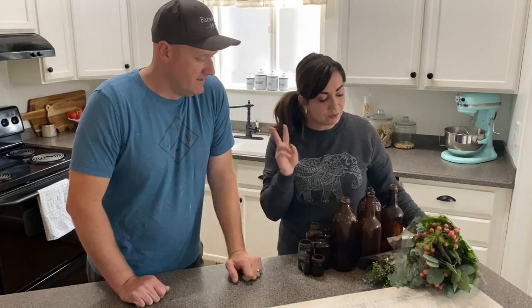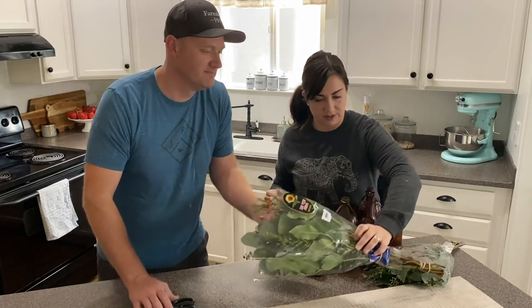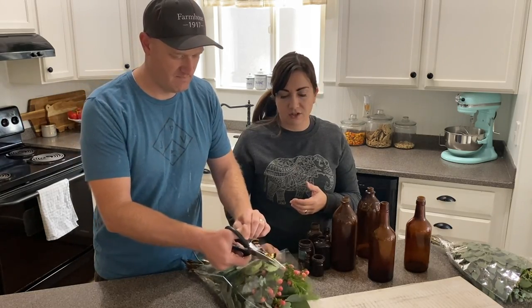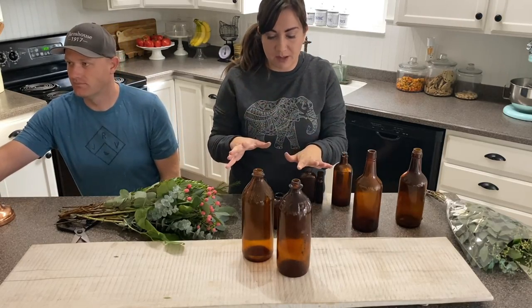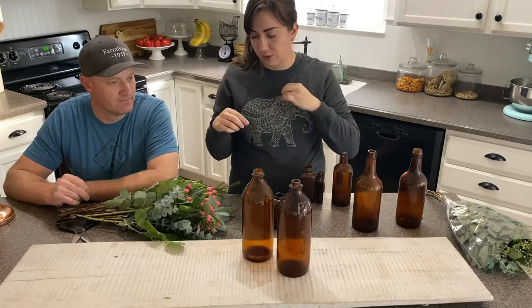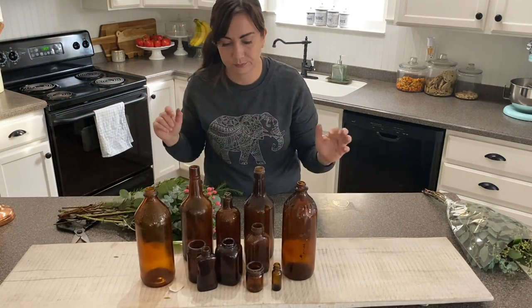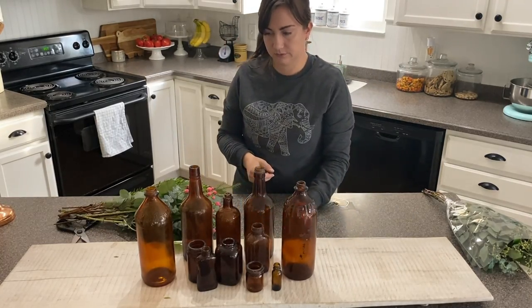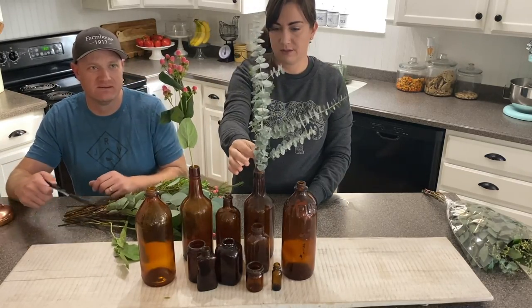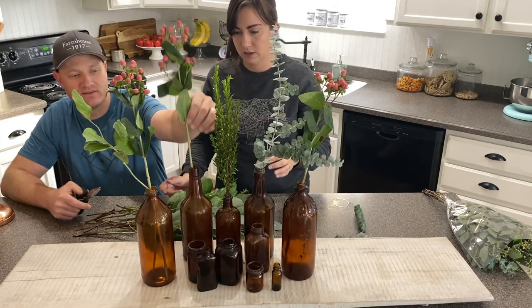I have two bunches of greenery — I don't know that I'll need both, but just like with the pine cones, you never want to run out mid-project. I just picked these up at my local grocery store. Most places that sell flowers do have greenery; you can also get them at Costco or wherever — I usually purchase mine at Harmon's. The way I like to do this: lay out the bottles, cut all the foliage the way I want it, then fill them with water carefully because some have little tiny holes, then put the greenery back in.